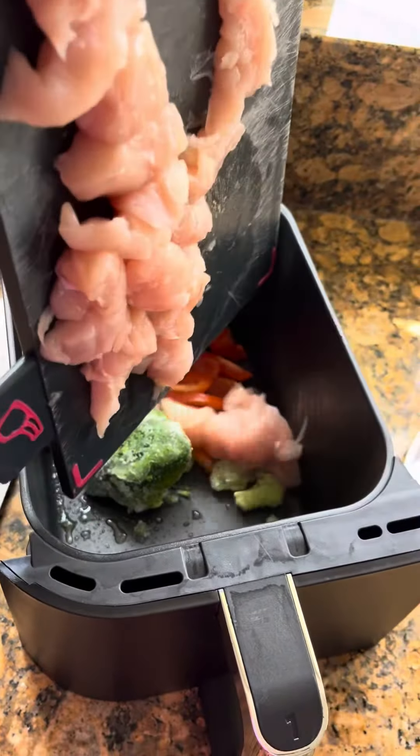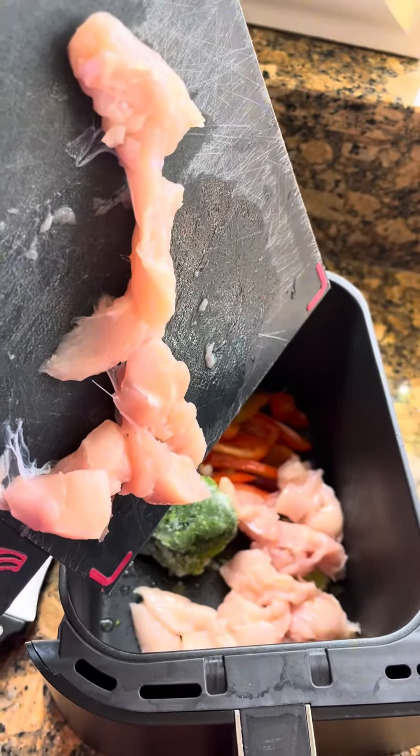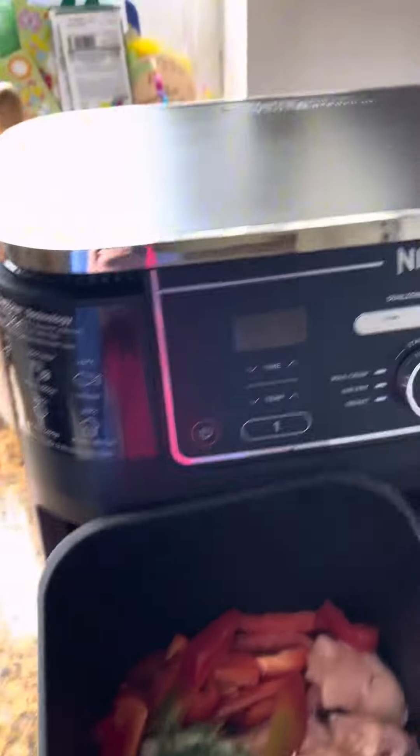Then with much more grace than this, add chicken, peppers, and broccoli into your air fryer. I added about 300 grams, then add olive oil all over it and pop it into your air fryer once you've given it a little bit of a shake.